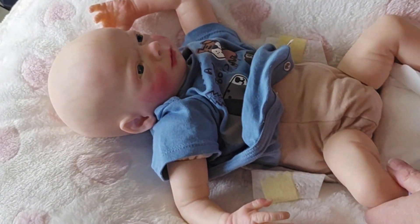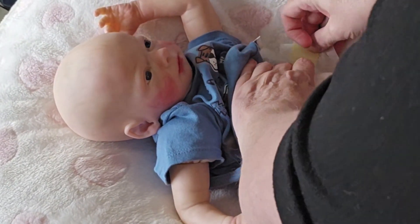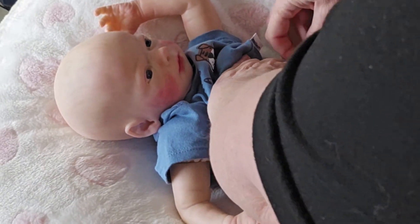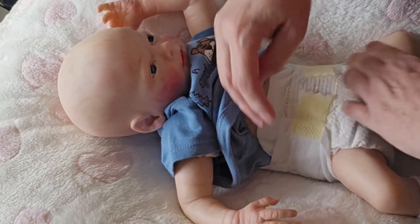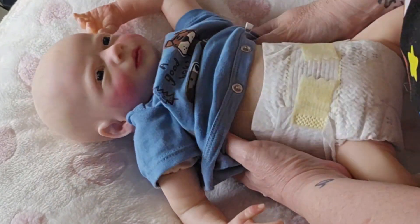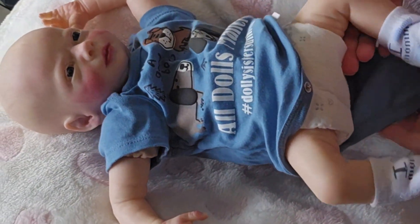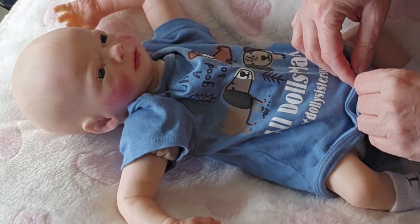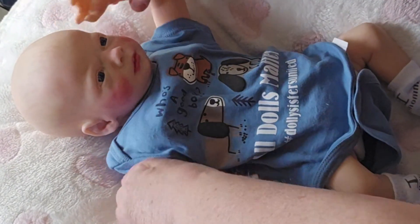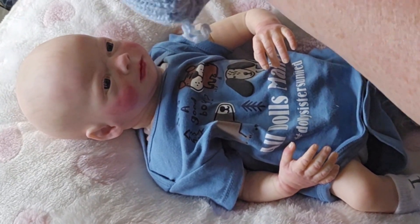I've noticed some people, when they change their babies, they're putting some baby powder in the diaper and maybe a little bit on here — and that's all good. I haven't done that with any of my dolls. I love the smell of baby powder. Some people despise the smell of baby powder. Look how big this diaper is on him — I think he's definitely a preemie size. He's swimming in that. I am cold, so he's going to be cold, so I'm putting this blue hat on him.